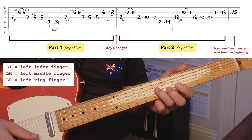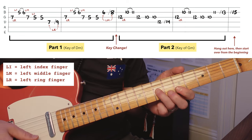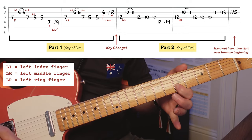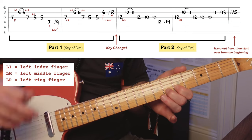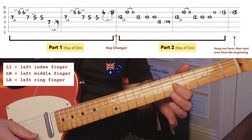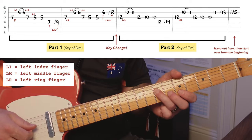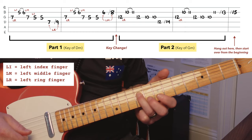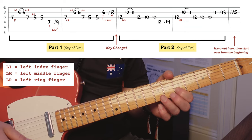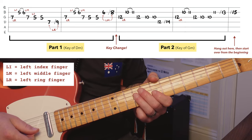The next couple notes: index to middle on the second string, fifth to sixth fret. You can hammer on if you want — that's what the little slur on top means. I'm just plucking it on the fifth fret, and I bring my middle finger down on the sixth fret firmly to create that hammer-on sound. You can practice it without those slides at first.